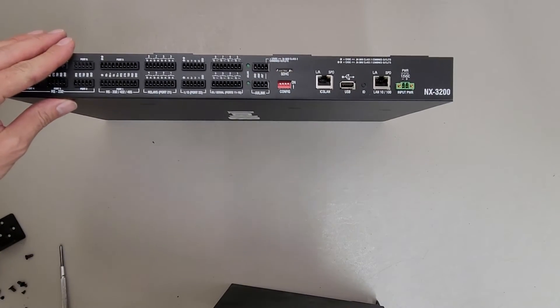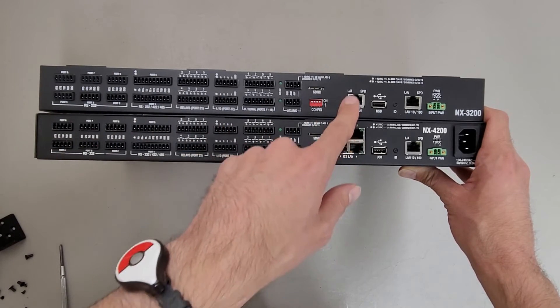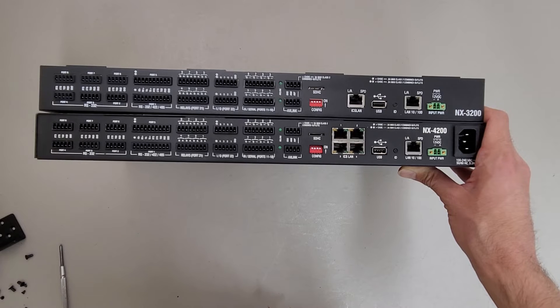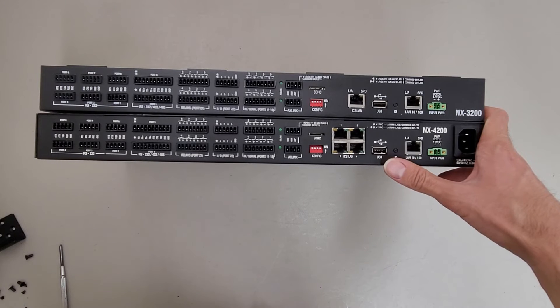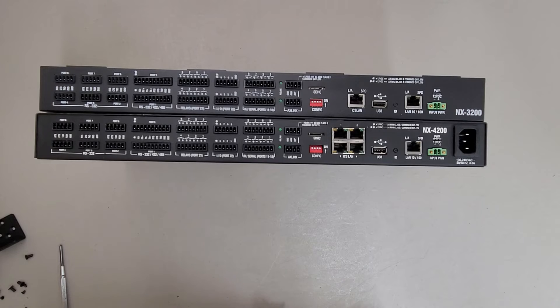On the back, it's almost the same complement of IO until you get to the ICS LAN — this one has one port where the 4200 has four. I think this might be capable of running off of 12V, although I'm not sure what that would mean for the 56V portion of the unit. I probably should have left the top off this one so I could do a comparison, but I already put it back together before making this video. It's kind of weird — I'm not sure why they did this, because I would assume if you have a power supply that can run 12V, you'd also have access to standard wall power. So it's kind of an odd design.